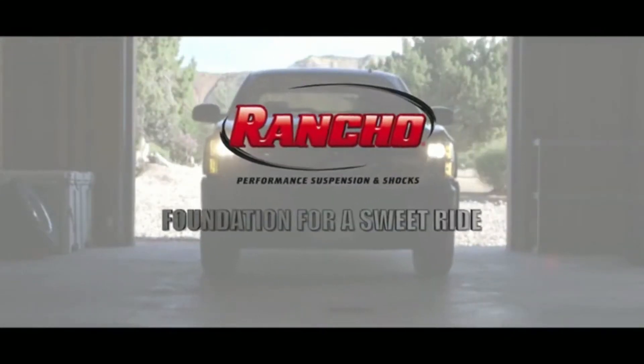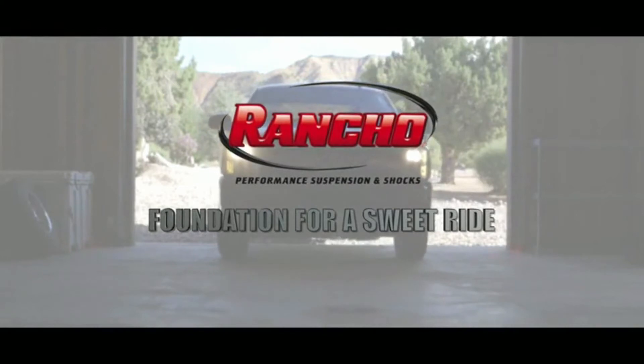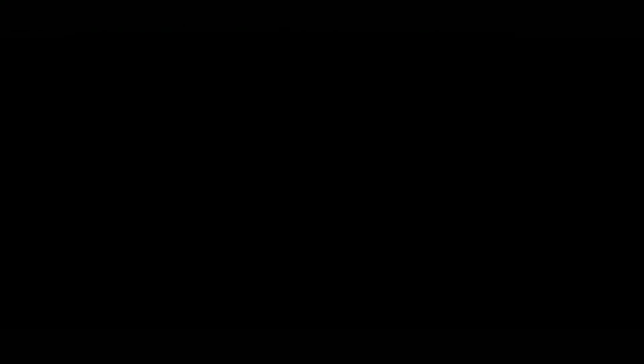Whether you're a do-it-yourselfer or prefer one of Rancho's authorized dealers across the country to do the install, choose quality products from the industry leader in ride control since 1955. Rancho Performance Suspension and Shocks — Foundation for a Sweet Ride.